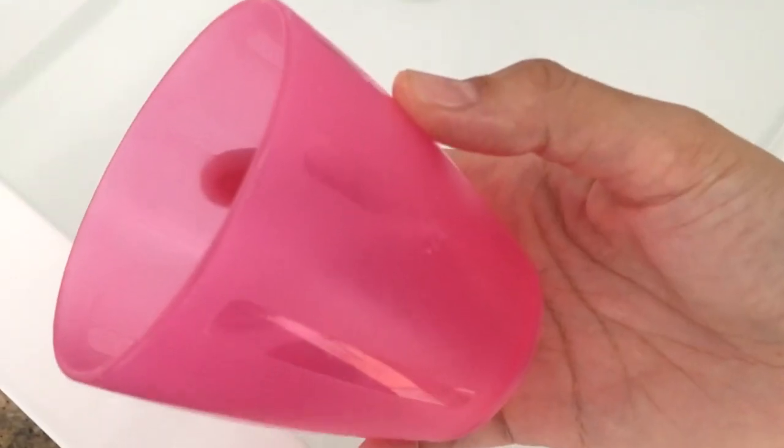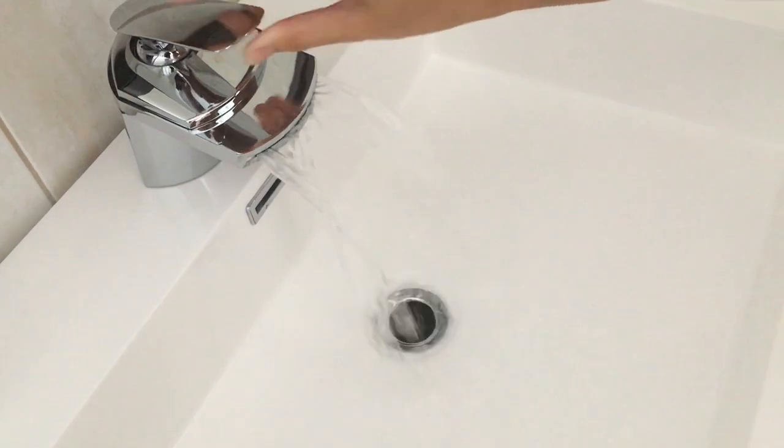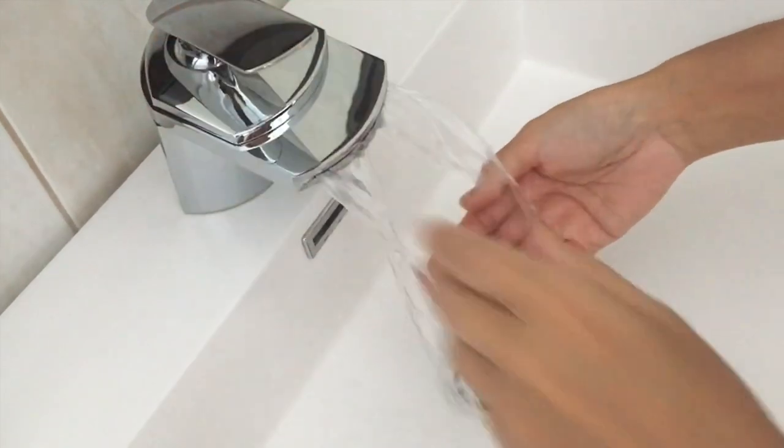Finally, you will need a towel to dry your pet after the bath and a cup to scoop out water. You can use a small plastic box over the sink to bathe your pet if your sink is too big. You might also need some brushes if you have a guinea pig with long hair.